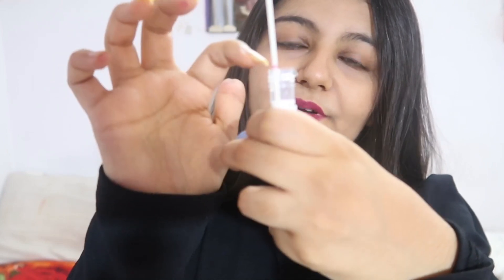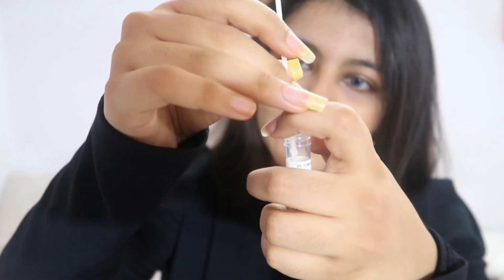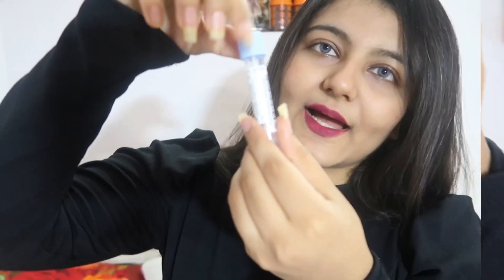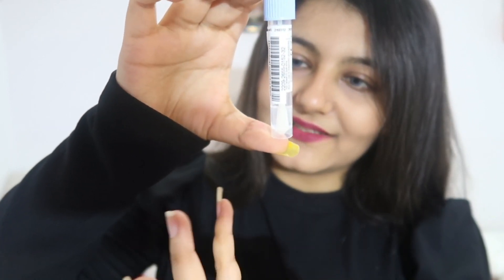Rubbing the swab on both sides of the cheek — ten times each side. Once done, put the swab inside the tube without touching the tip. Break it from where the pink mark is, and the sample goes inside. Then lock the tube cap securely.